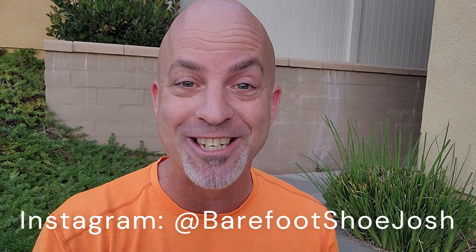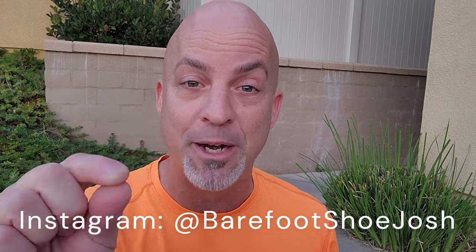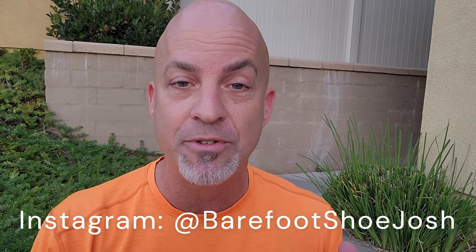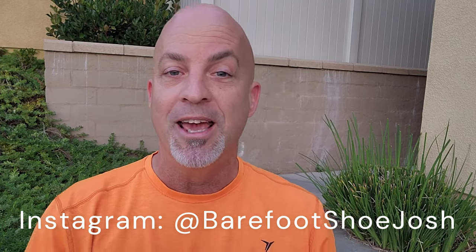Secondly, you're going to want to follow me on Instagram at Barefoot Shoe Josh. I do more detailed reviews there than what I do here on YouTube, plus cool pics of barefoot shoes on your Instagram feed.